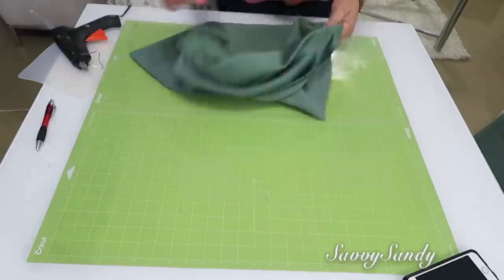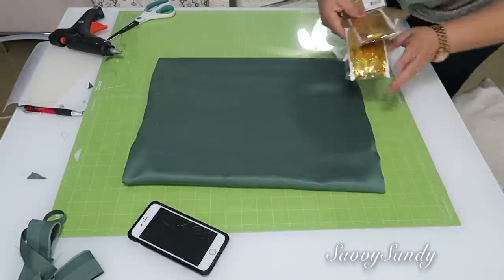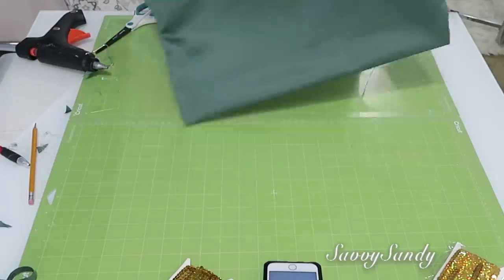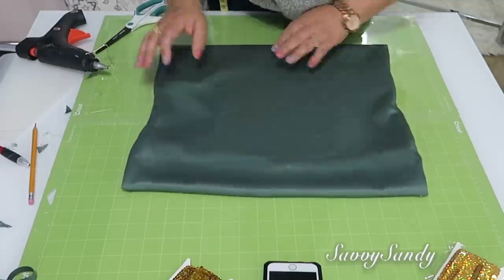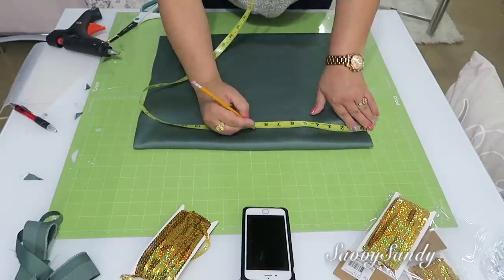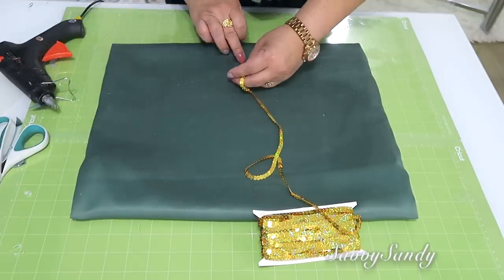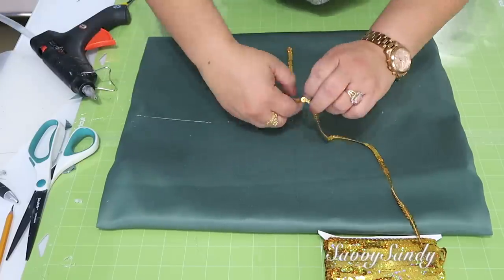Para la decoración que queremos hacer de Navidad, por supuesto necesitas la funda de cojín, unos brillantes que sean tiras de lentejuelas o alguna decoración que tú quieras, y también algún cartón. Vamos a meter el cartón dentro de la funda del cojín — esto es para evitar que se nos pegue con la parte de abajo. Después vas a buscar la mitad del cojín y vas a trazar una raya de lado a lado para guiarte y poder pegar la tira de lentejuelas.